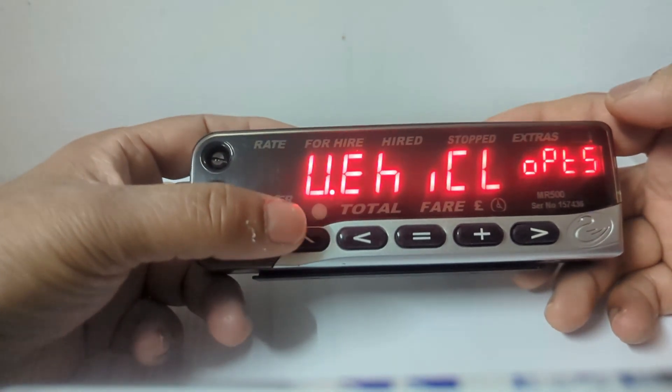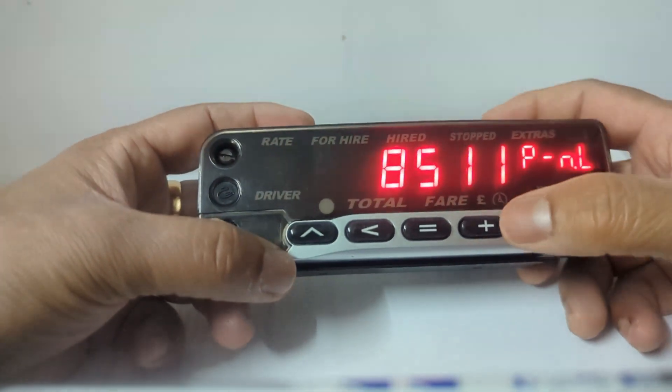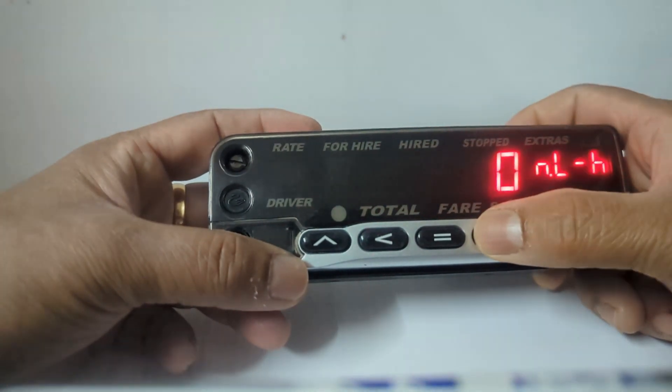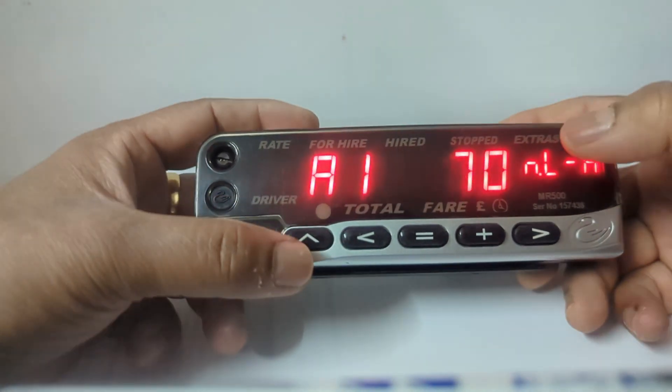At this point, press the top arrow once, then press the left arrow once. After that, press plus three times — one, two, three — and you can see 'Speed Alarm.' Press the top arrow once again.